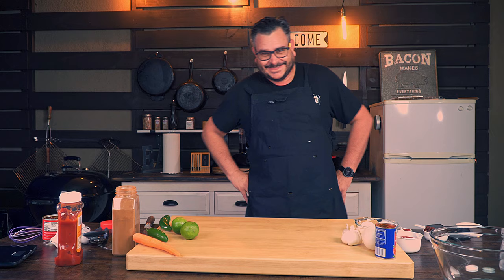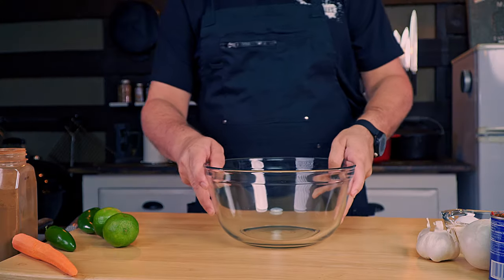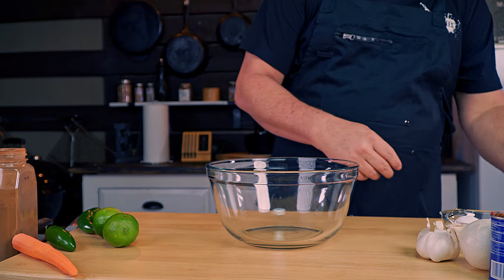I have a bunch of crazy ideas, so I don't think this is gonna be the worst ever. In any case, you will be the judge. But before getting into the meat, there are a few things we need to do. The first thing recommended in the recipe will be the glaze.